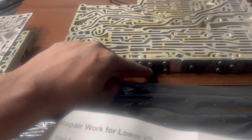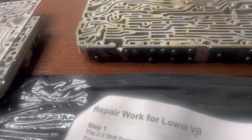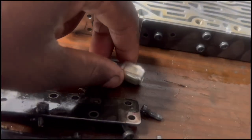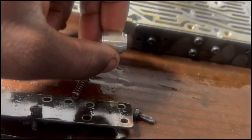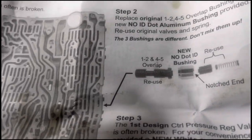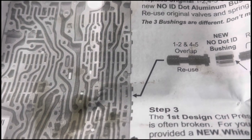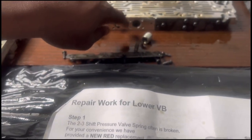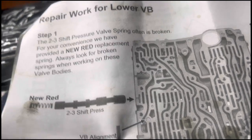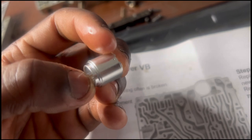Now we're replacing the bushing. We need to remove the plate — there are nine screws on the back side. This is the sleeve for the one-two to four-five shift, and as you can see it looks pretty worn out. For the TransGo kit, they identify the bushings by dots. No dot, one dot, two dots — as you can see right there.